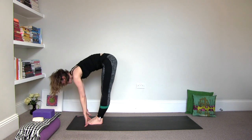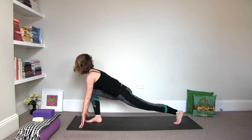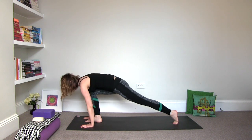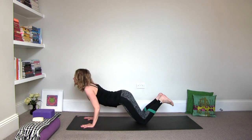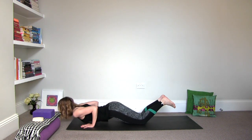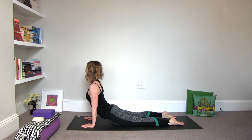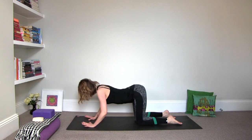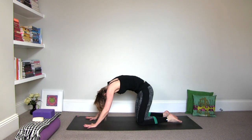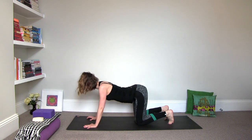Inhale, halfway. Exhale, left foot back. Inhale, right foot back to plank. And exhale, knees, chest and chin. Inhale, baby cobra or upward facing dog. And exhale it to cat again — it's really getting into the spine there. Inhale, arch it to cow. Curl the toes under.